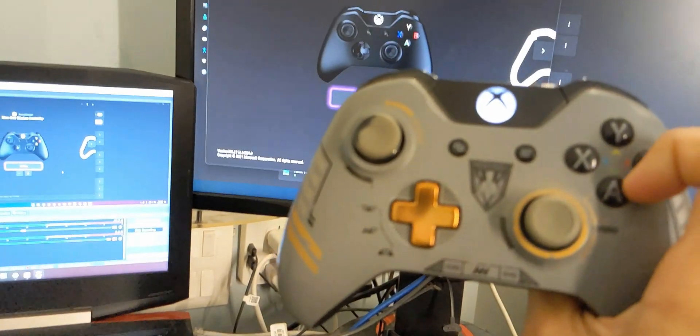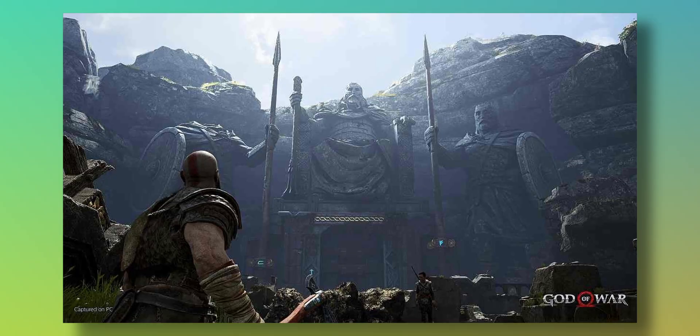It's as simple as clicking on it and you're done — your controller is paired to your PC. You've saved yourself some hassle and time. Now enjoy the new God of War game recently released on PC with your Xbox controller. Let me know in the comments which is your favorite game to play with a controller — mine is Rocket League and For Honor, as well as any story game.